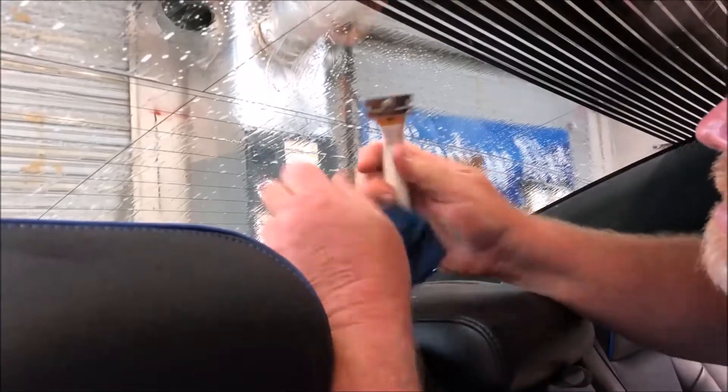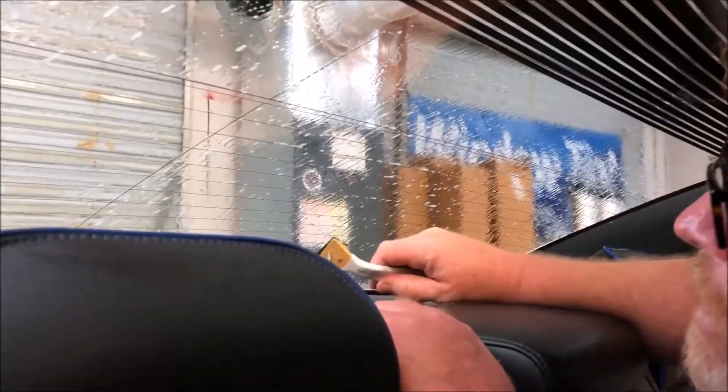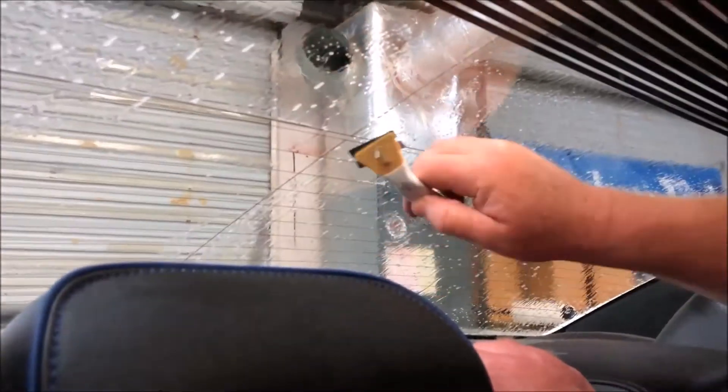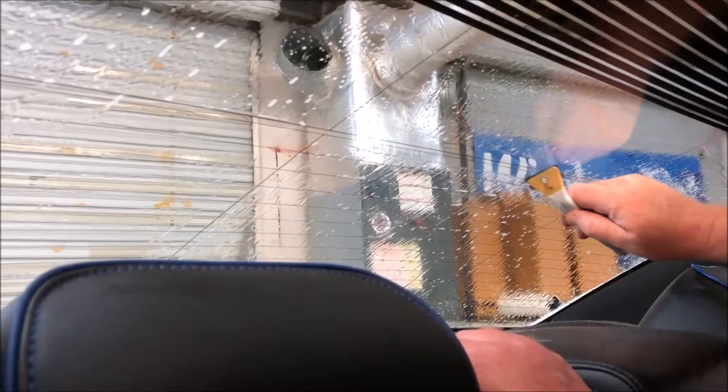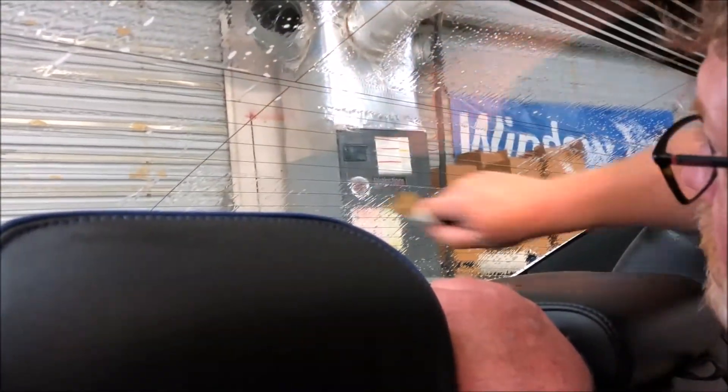Guys, Rodney McClure here. This is a backblading tool that I made — the razor blade pivots on it so it follows the contour of the glass. It's pretty simple to fix these things. I usually sand them, but backblading seems to work just as well. I do it in grids, one section at a time, then move to the next section. You just drag this blade and it rides right along the top of the defroster line.